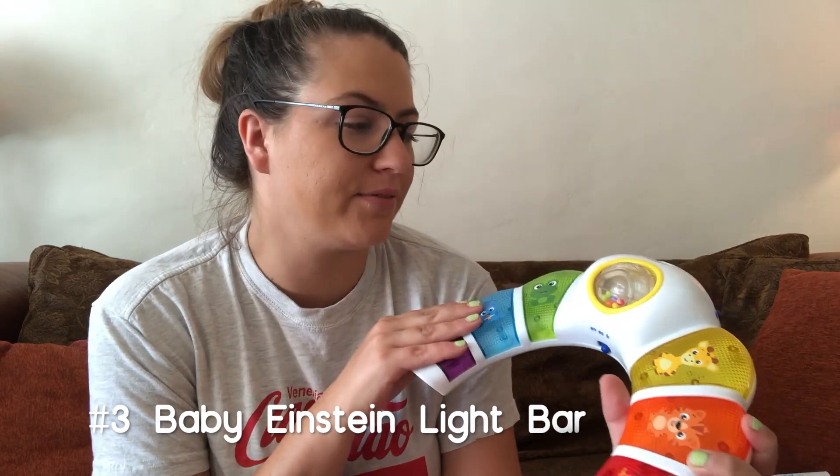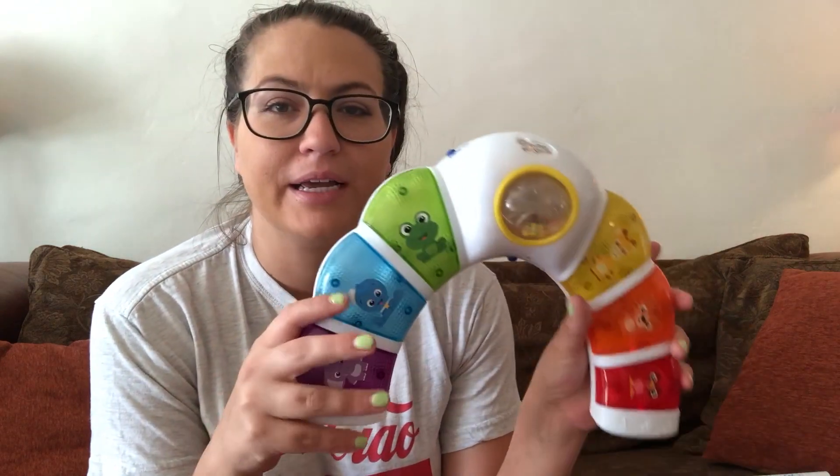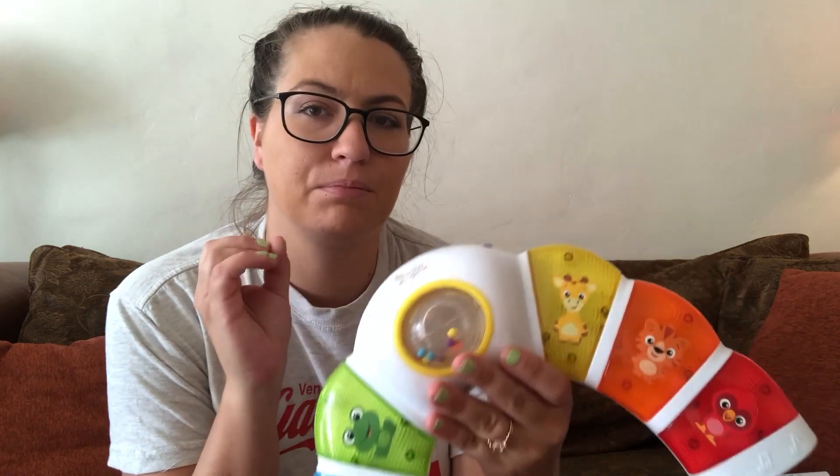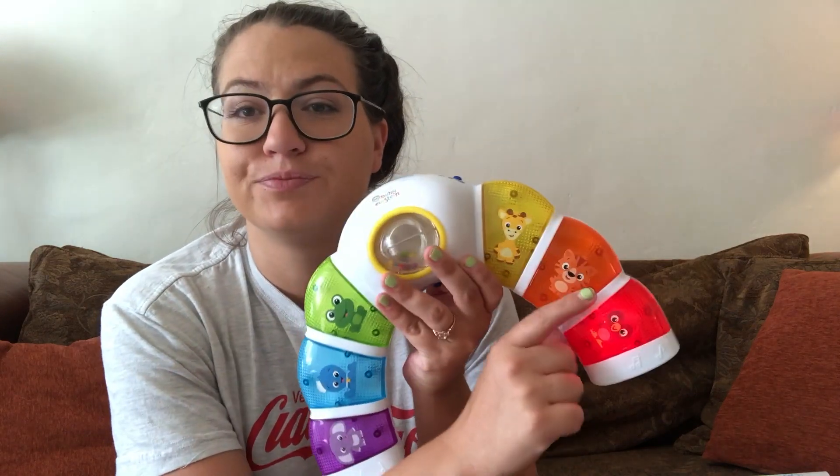The one we have is Baby Einstein. I just want to mention a couple other Baby Einstein products — I think they have the best stuff for kids. It's good to have toys that babies can interact with and learn from. This one lights up and plays music and songs, and you can also set it to different languages like French, Spanish, and English so they can learn.